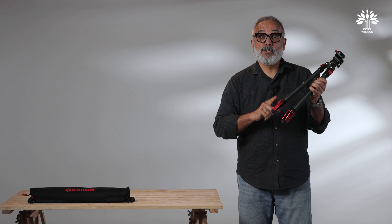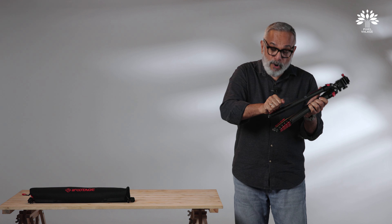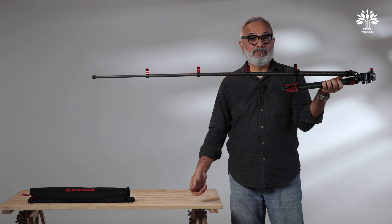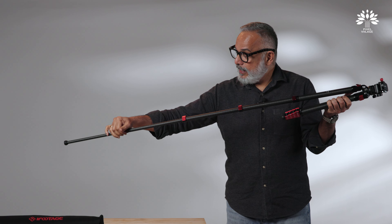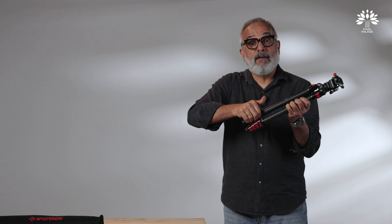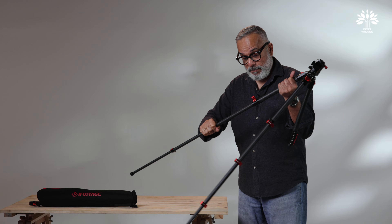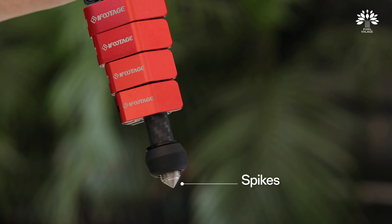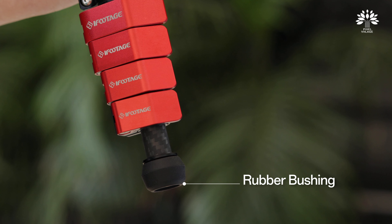The flip locks are also designed very, very cleverly, keeping that traveler photographer in mind. All locks can be released in one go — it all comes out in one go. It's brilliant — it's kept that traveler in mind. Similarly, to unlock while packing, it's so easy — in one go you will be able to lock it all together. It's got five sections, allowing it to go to a maximum height of 1400 mm. It also has a very cleverly designed pointy feet, and if you are going to use the tripod on a flat surface, it also has rubber bushings.